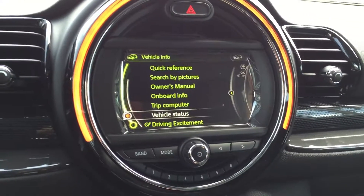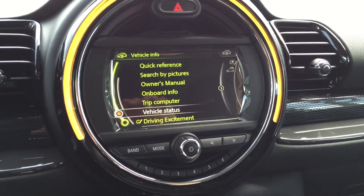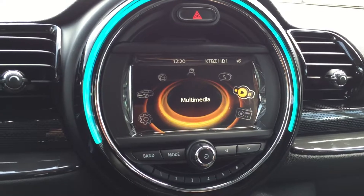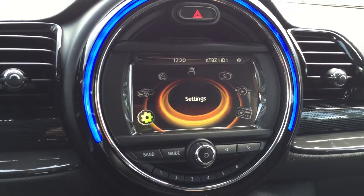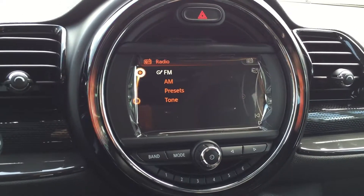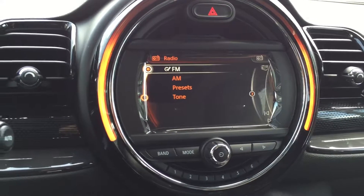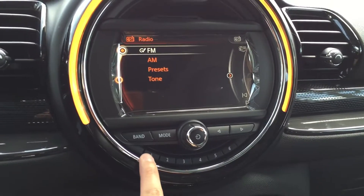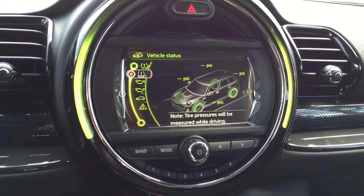And there we go — we have vehicle status programmed for button number 1. So right now I'm going to check out the radio, and if I wanted to check my tire pressure or any other menu quickly to save time, I would just press number 1 and I am back in vehicle status.